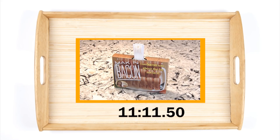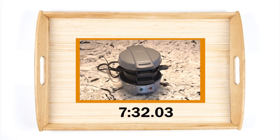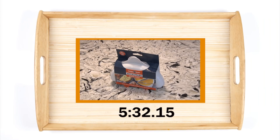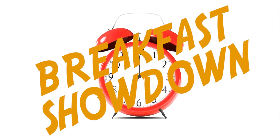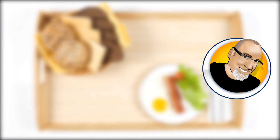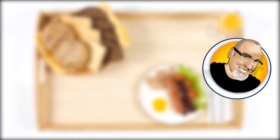So after tallying all the times, the fastest breakfast you can make with these gadgets is the microwave omelet maker. I hope you enjoyed this breakfast showdown, and if you'd like to see more of my As Seen on TV tested videos, just click the screen. Thanks for watching — we'll see you next time.